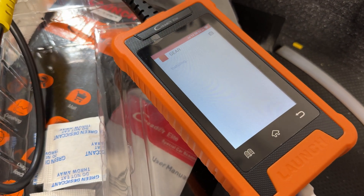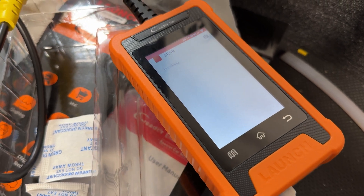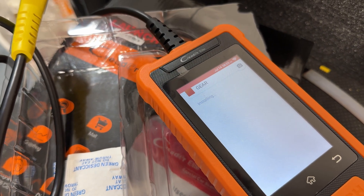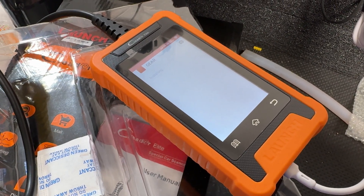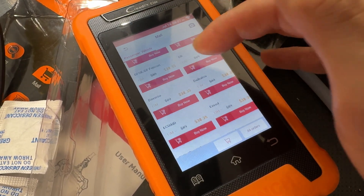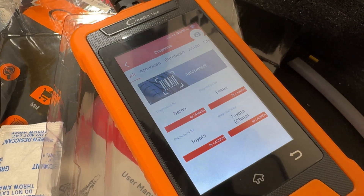It constantly gets improved by the manufacturer — they upload different software and firmware updates all the time. I've used this thing on all my vehicles for the last three or four months and every time I turn it on there seems to be an update, which is great because it covers newer vehicles. Also, if you have a Honda or Nissan or another supported car, you can buy that software separately without buying a whole new unit.